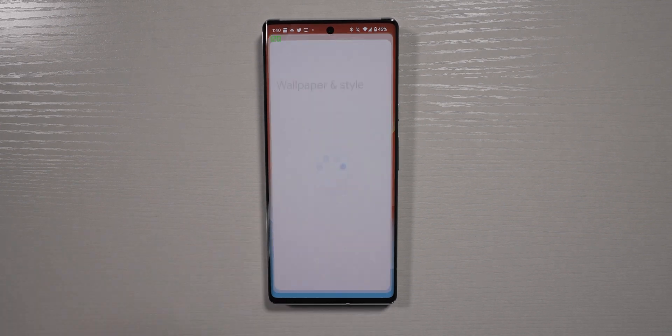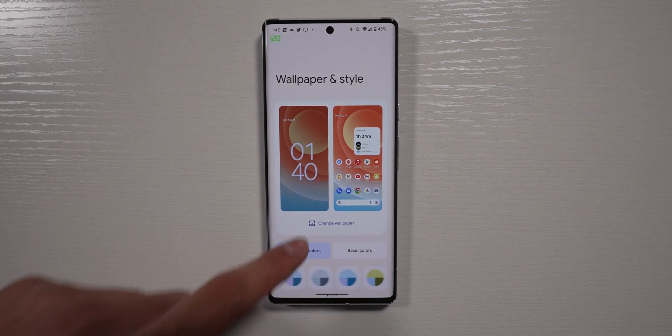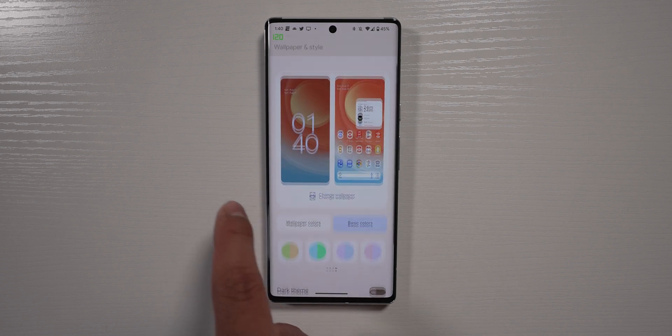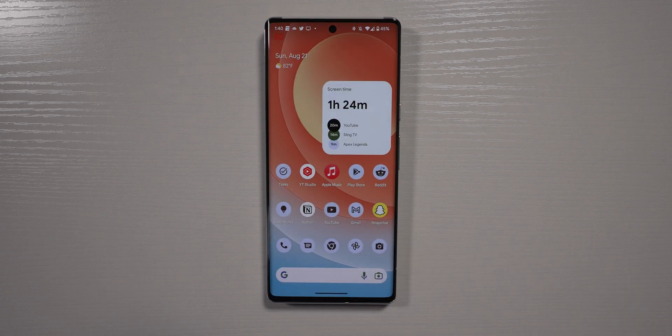I also noticed that in wallpaper styles you have more options for color palettes when selecting colors based off your wallpaper. Before you only had four; now you have 16, whether you're choosing wallpaper colors or basic colors. The themed icons still says beta — same as last Android version — and it still doesn't completely turn every single app into the aesthetic color-matching wallpaper style. I really wish it did all apps, but it still doesn't, so I'm not going to use it because my home screen has a mix of Google apps and third-party apps. That's a little disappointing.